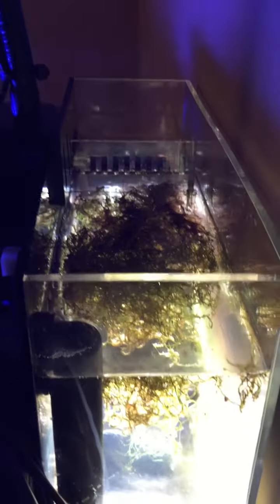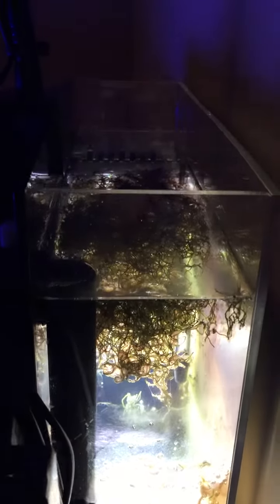There's some chaeto growing here in the back — you can kind of see a little bit. There's some sand in there and a few pieces of rock. Probably need to add a little bit more rock.